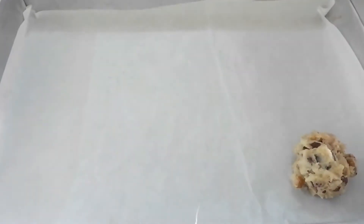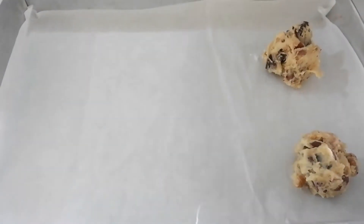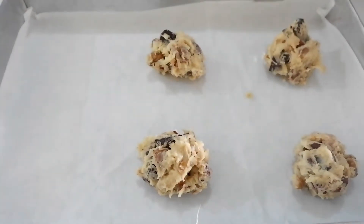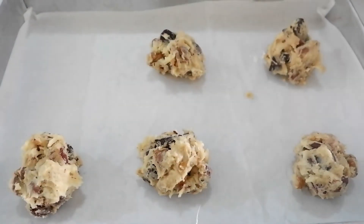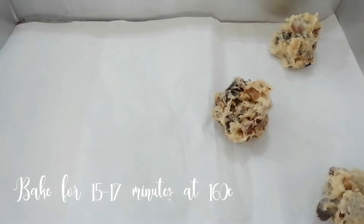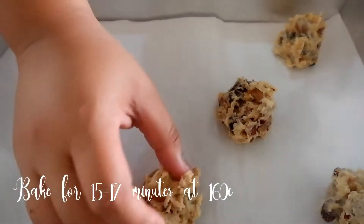Once they're chilled, scoop out 1 tablespoon of the cookie dough and place it in your prepared baking pan. Make sure you leave 2 inches of space in between because they will spread while they're baking. Pop it in the oven and bake at 160 degrees C for about 15 to 17 minutes.